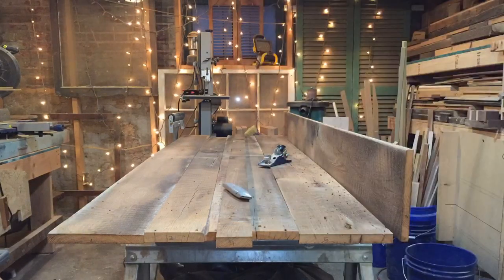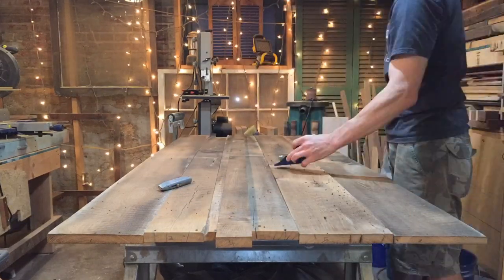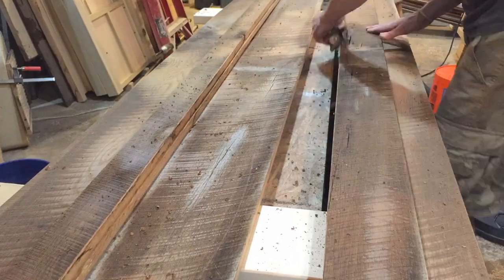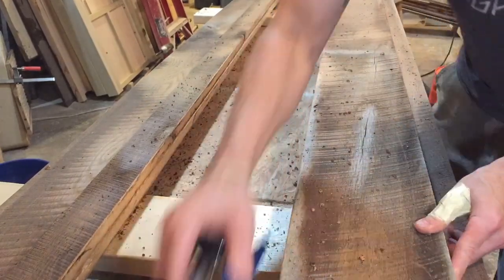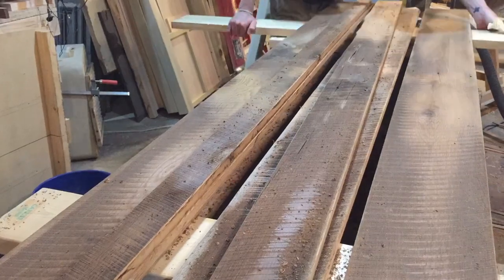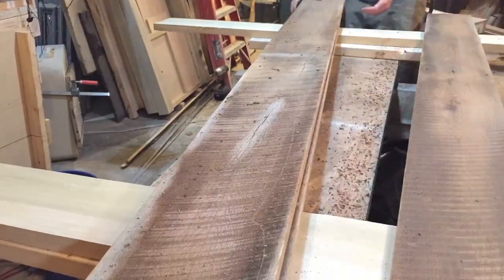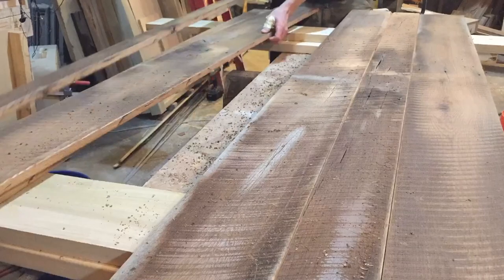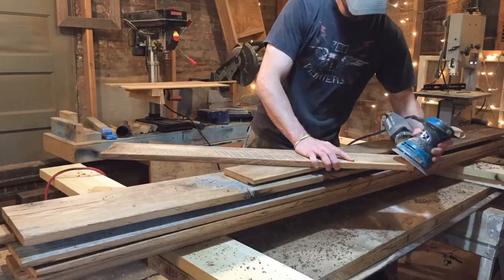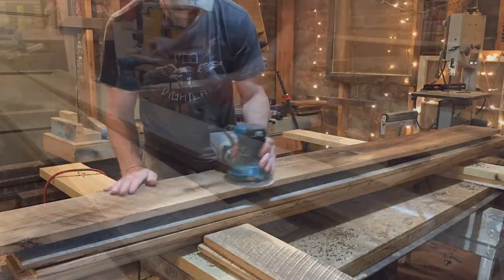I'm just using a block plane to round over the edges on all these boards, and I think that's one of the things that made this door turn out as good as I think it did. Those rounded edges really accentuate each individual board when they're all put together, and it makes any little imperfection — where one board sits a little proud of its neighbor — really not noticeable at all. It kind of adds to that worn, authentic look I'm shooting for. Then just sanding everything and cleaning up those edges — I sanded this thing a lot, probably more than I needed to.